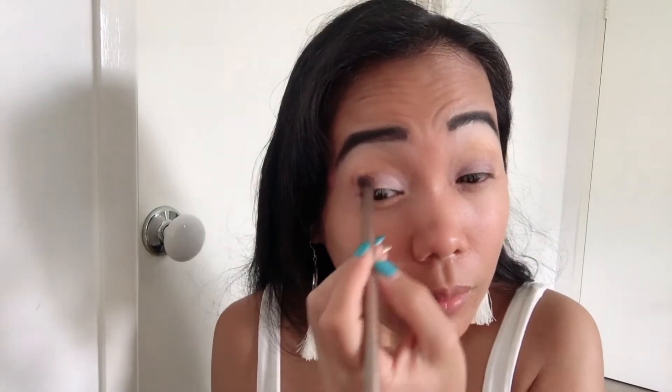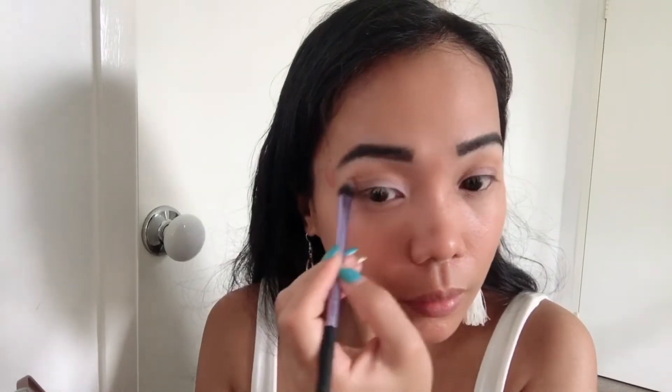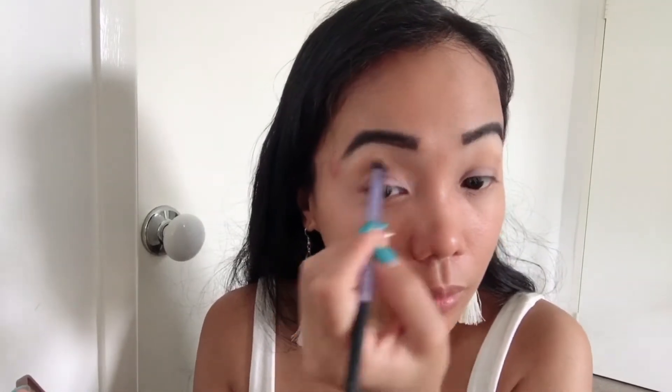Now using your eyeshadow blending brush, i-blend nyo lang siya — yung mga part ng eyeshadow natin. Now kuha ulit ni Peanut Butter, ilagay niya siya dyan ulit sa crease nyo para siya talaga ang focus ng eyeshadow nyo. Now I'm using my MAC eyeliner.